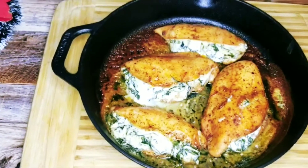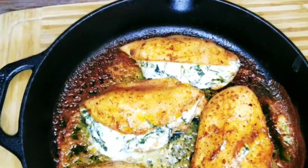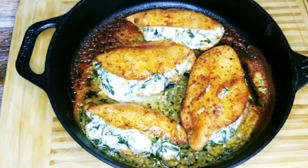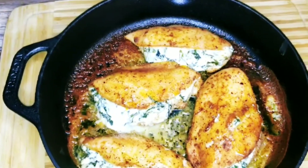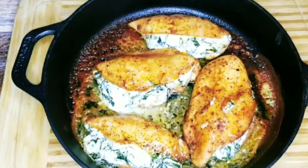My chicken is now out of the oven — 30 minutes has passed, and look at that guys, it's beautifully done. I'm going to allow it to rest for 15 minutes before slicing it and showing it to you.